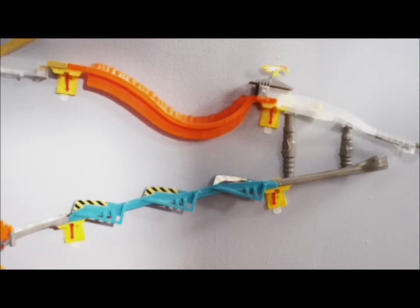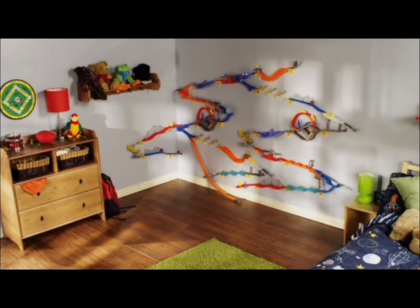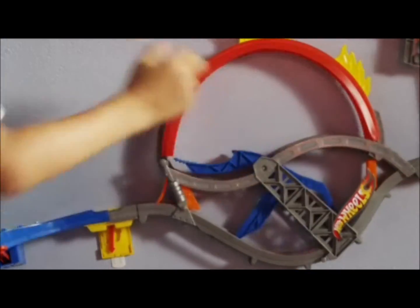Wall Tracks are fully customizable, so kids can mix and match sets to create their own personal race track. Plus, it connects with other Hot Wheels tracks, sold separately. And with Wall Tracks on the wall, when they're ready to play, Wall Tracks are too.